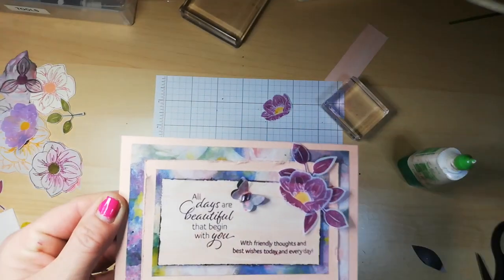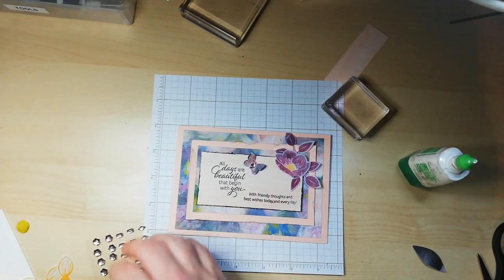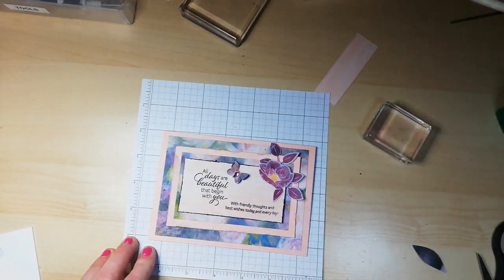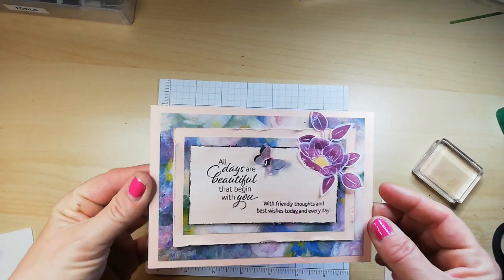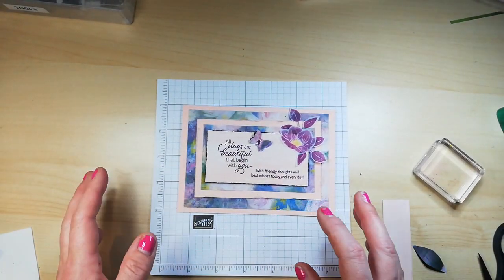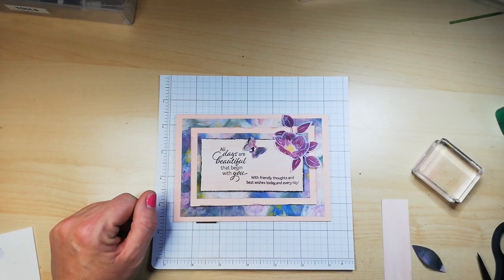I'm quite happy with that — so another card showing off our gorgeous Perennial Essence DSP. I'm so happy that I got this out to play today, because it's too easy to forget about what we have in our stash and we really should be using these beautiful papers. Anyway guys, thank you so much for sticking around for a full 25 minutes — I hope to speak to you all soon. Thanks again, I appreciate everyone. Bye!